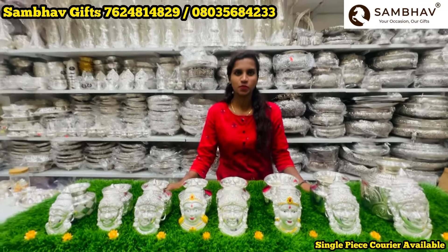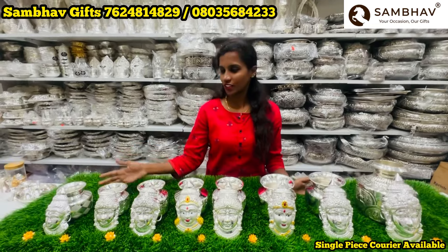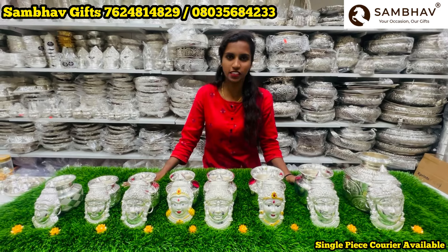Namaste! In this video, we are going to look at the Lakshmi Faces collection. Lakshmi Faces plus culture — we are going to look at the design culture collection.